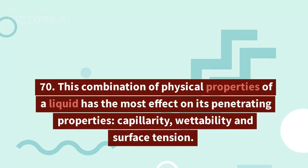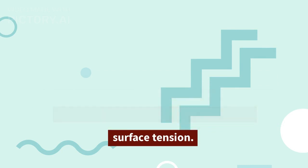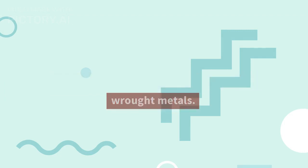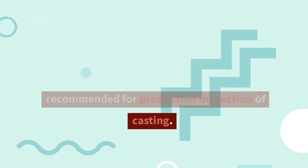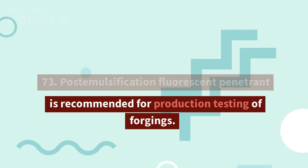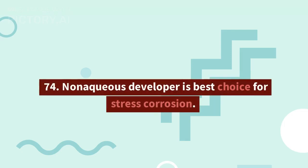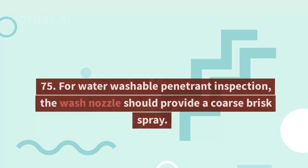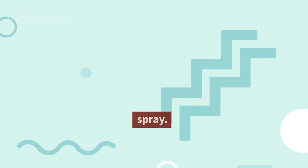70. The combination of physical properties that has the most effect on penetrating properties is capillarity, wettability, and surface tension. 71. Plating is not a method for working wrought metals. 72. Water washable fluorescent penetrant is recommended for production inspection of castings. 73. Post-emulsification fluorescent penetrant is recommended for production testing of forgings. 74. Non-aqueous developer is the best choice for stress corrosion. 75. For water washable penetrant inspection, the wash nozzle should provide a coarse brisk spray.